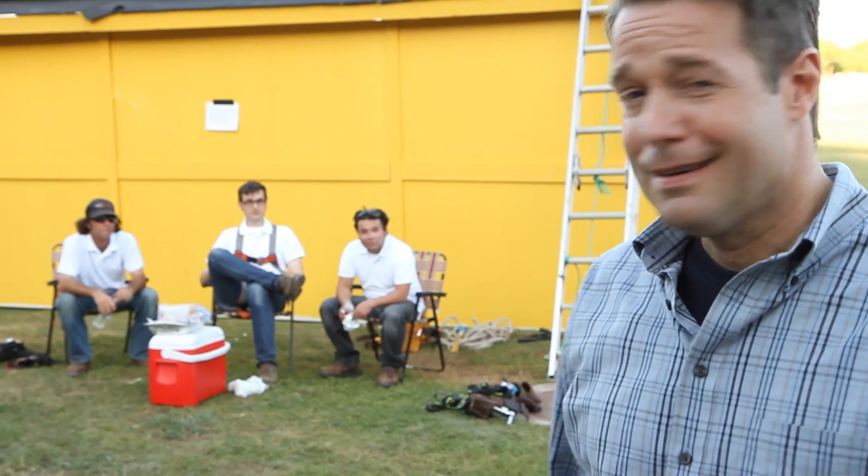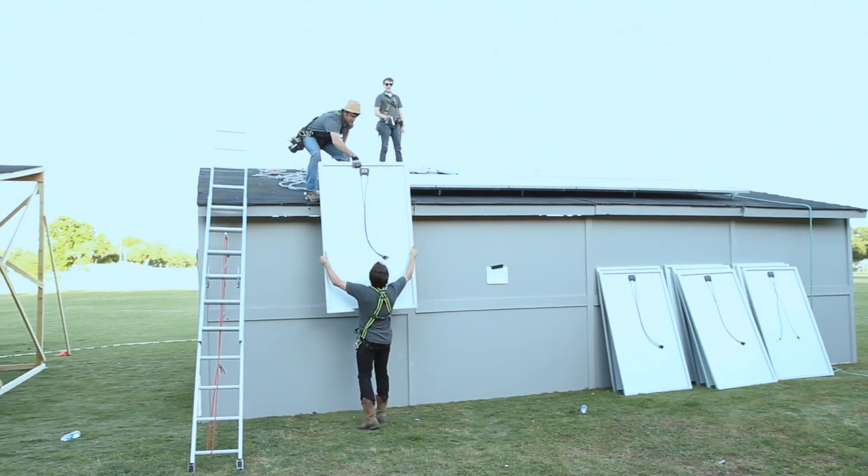Congratulations, fellas! Now how about telling me about that install? So Travis, how'd it go? I couldn't believe how quick it actually went. It was one of the quickest systems I've ever put together. So while the gray team is finishing their install, we're going to give you guys the rest of the day off. Go hit some barbecue. Sounds good, thank you.